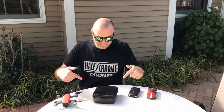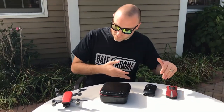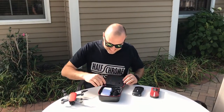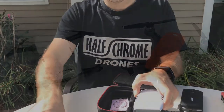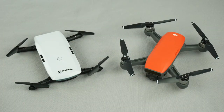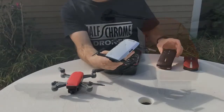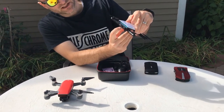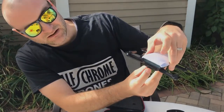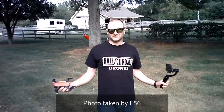Hey guys, Half Chrome here. Today we've got a selfie drone which is a little different than some of the other ones you may have seen. This is the E56 from Ishi. You can see right away that it was designed to look a lot like the DJI Spark. It does have folding arms — they click into place — it looks a lot nicer than these other selfie drones that we've been flying. This camera here is adjustable to straight down, so it's got 90 degrees of travel, and it's actually an HD camera, which is a definite upgrade over some of the others.